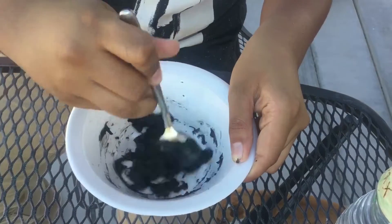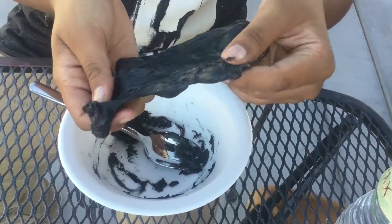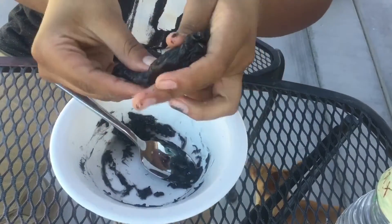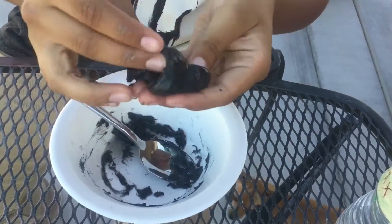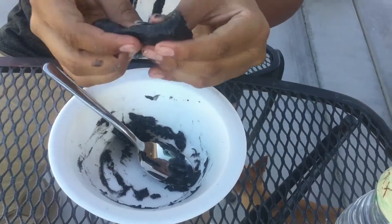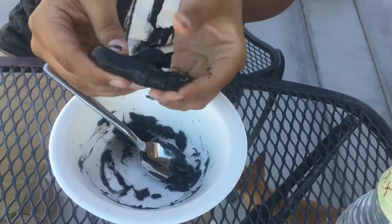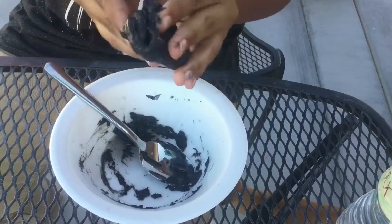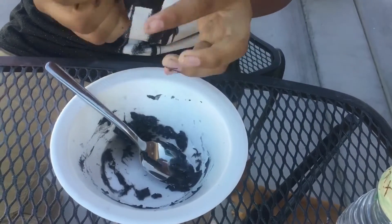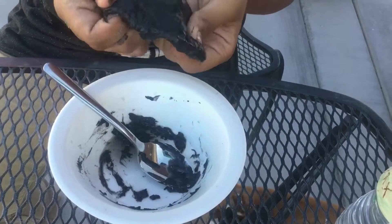Some other laundry detergents also work, but not all of them. Next you're gonna need your slime. If it's too hard, put some lotion in it and the lotion will soften your slime and make it stretchier and more slimy. I did add some lotion but didn't do it on camera.